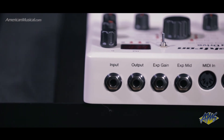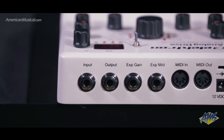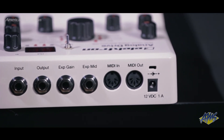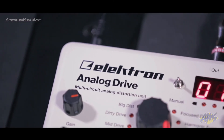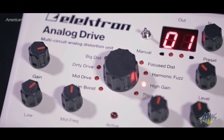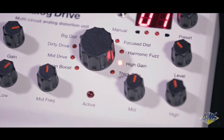Further extending the capabilities of the Analog Drive is the ability to create and store user presets, which can be recalled via the onboard footswitches or MIDI. All settings are fully controllable via MIDI, and the unit can even send MIDI program change messages, making it easy to integrate the Analog Drive into your rig.